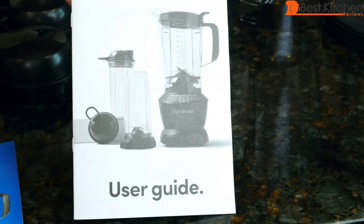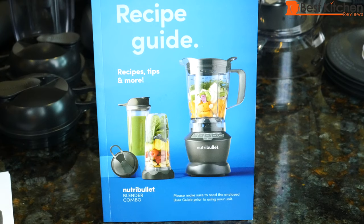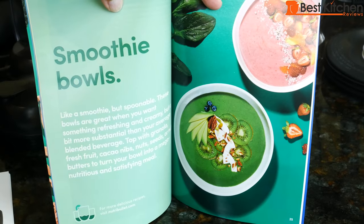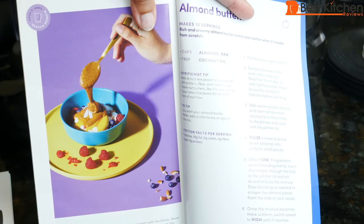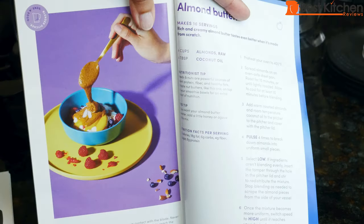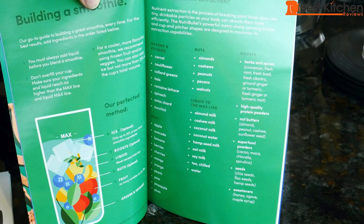There's an instruction manual and a recipe guide with recipes for smoothies, smoothie bowls, soups, dips and sauces, cocktails, and odds and ends. You can make almond milk and almond butter with this blender. The guide also tells you how to build a smoothie — fruits, vegetables, and types of milk to use.